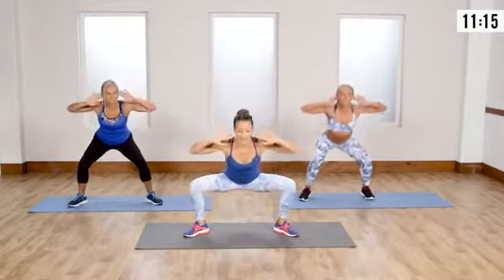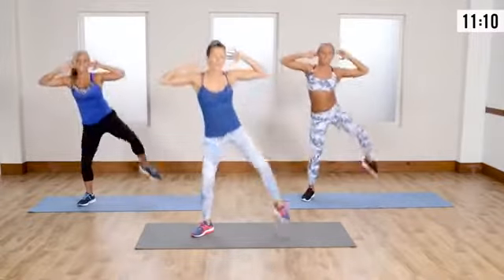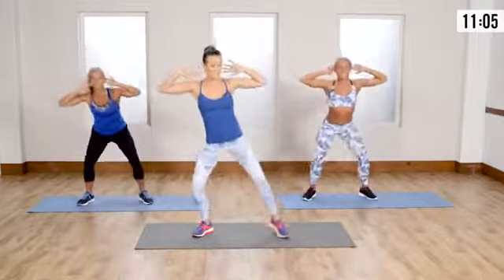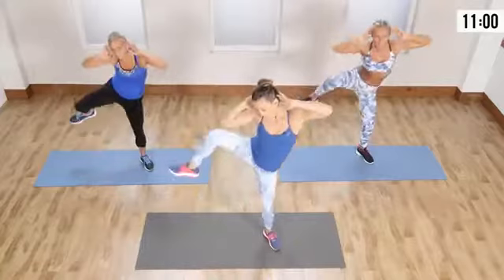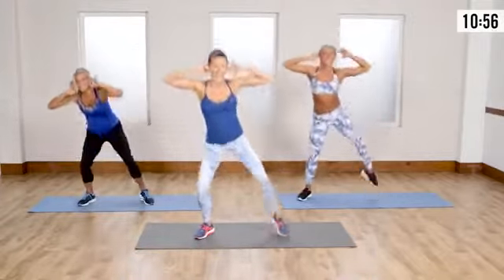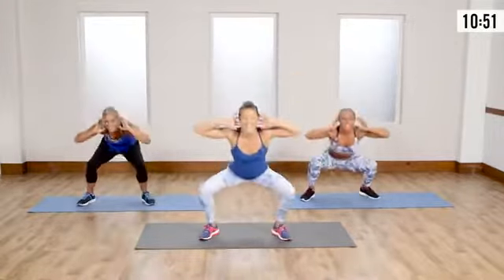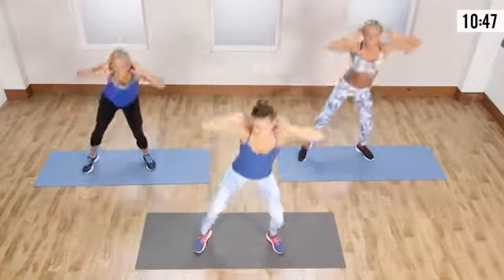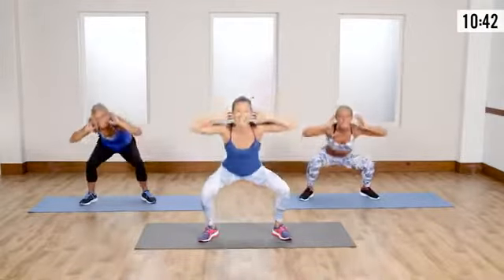Go wide stance — legs out wide, going into that squat, then up for that nice knee raise. You don't have to go as low here. Remember Lisa is showing you the modified version — if you're going just a little bit, you're still working those legs. Get the leg up, work the obliques, feel it in the hips.